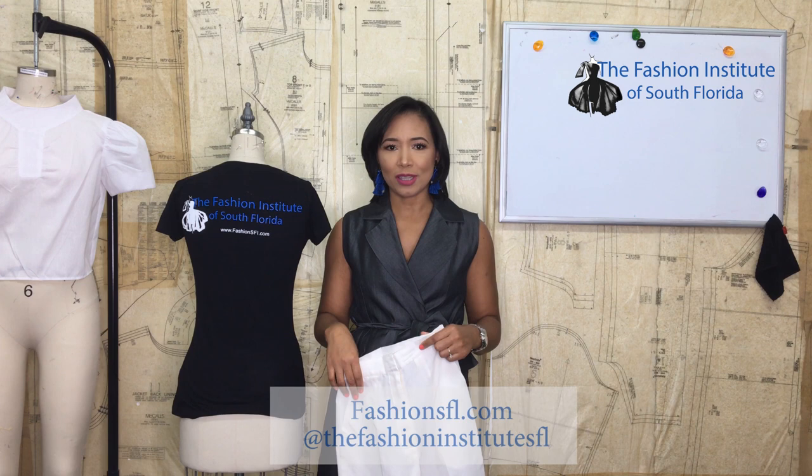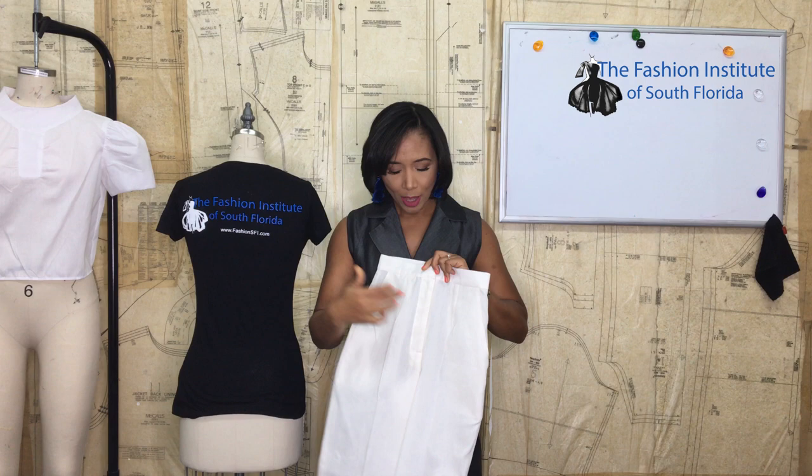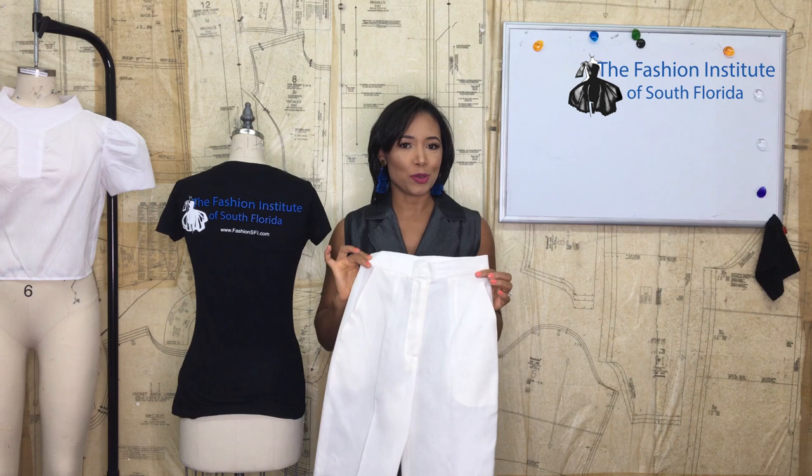Hello sewing lovers from all over the world. Welcome to the Fashion Institute of South Florida. I am Ruth Diolio. I am a sewing lover myself. As part of the class we teach the students how to do slacks like this one with a fly and side pocket. Today I decided to show you how to do it so you can make slacks for you or maybe for a loved one.